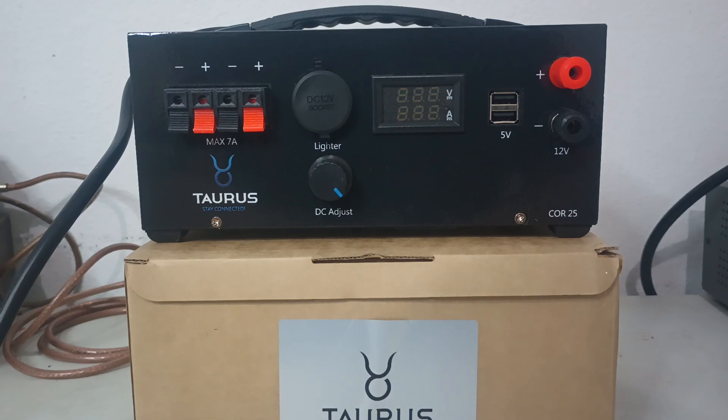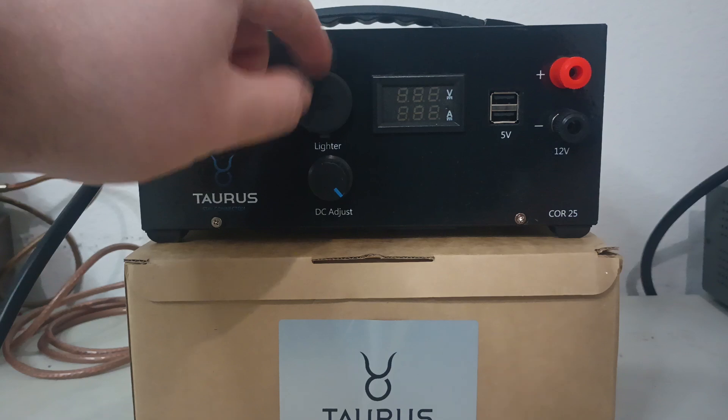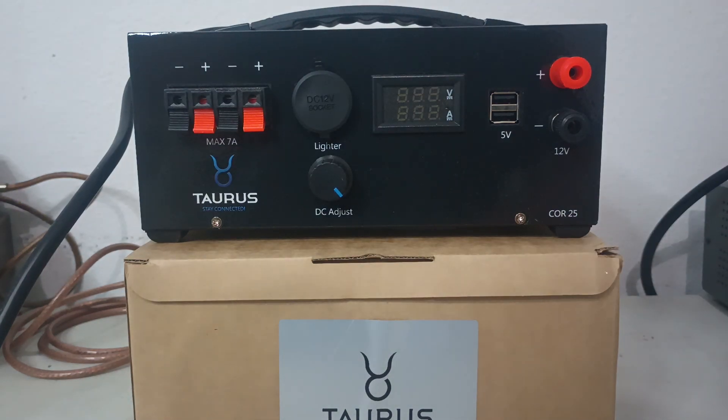Well, how's it going out there folks? Rooster in Tennessee, roostercb.com. Just a new product announcement — new to roostercb.com is going to be these Taurus 25 amp power supplies. They're pretty cool, don't take up a lot of space on your desk. They have multiple different terminals that you hook up on them, including the cigarette lighter style plug.